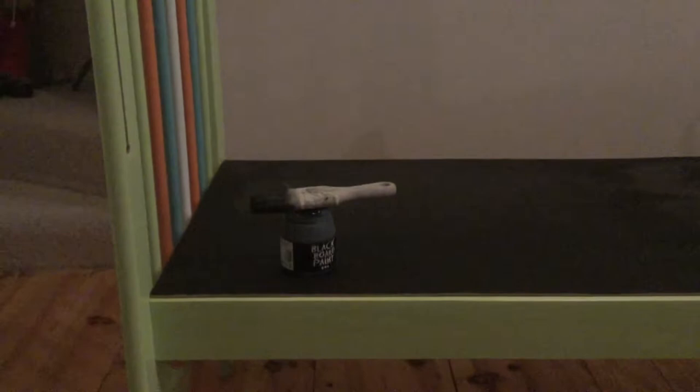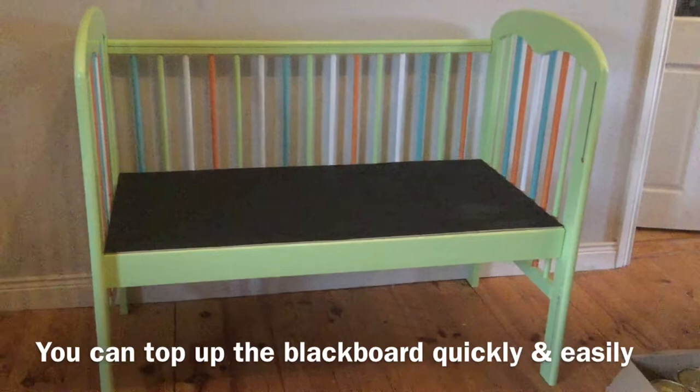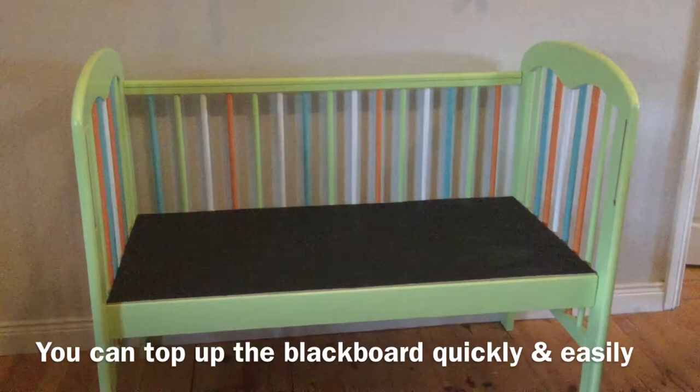I then gave it two coats of blackboard paint. I just took the back off while I was doing this because it makes it easier to paint and I didn't want to get anything on my new paint on the back spindles. Two coats of that and it turns out absolutely fabulous. The great thing about doing this yourself is in six or twelve months, if they've completely wrecked the blackboard and you can't get it clean anymore, just give it another coat of blackboard paint and it's brand new again.